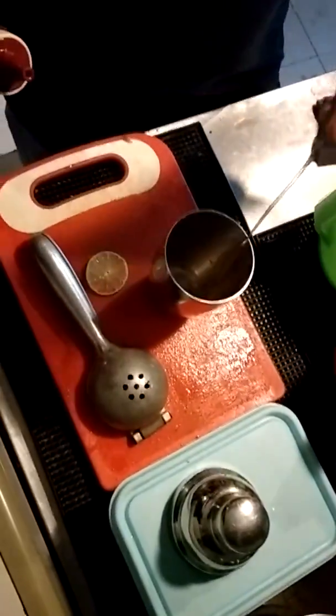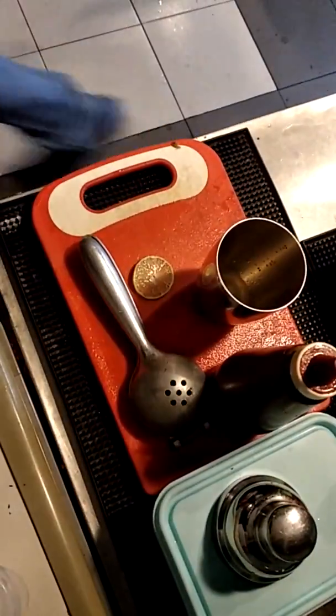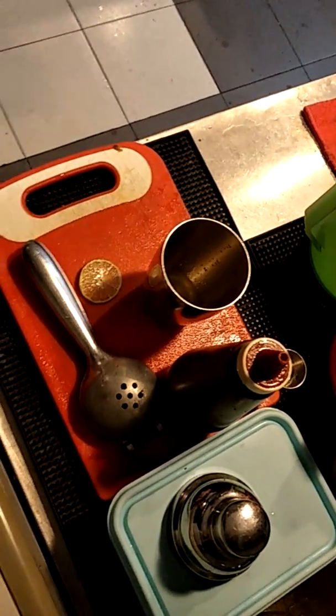Sugar. How much sugar? About 30 ml of sugar.